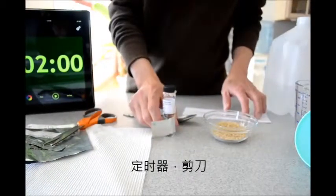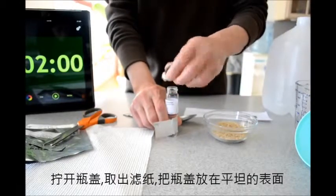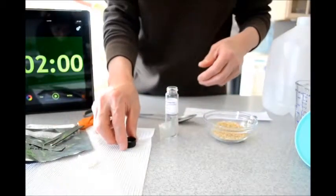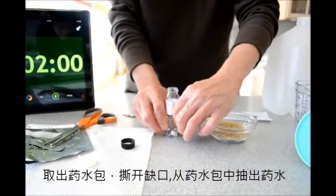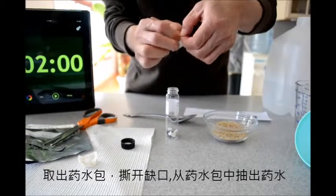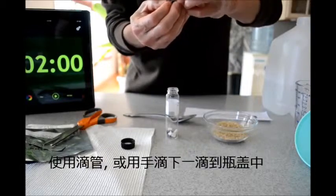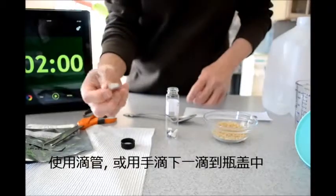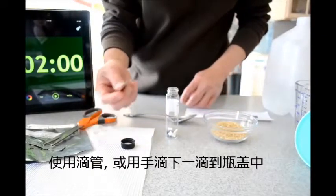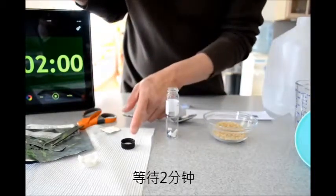Let's begin by preparing the detector for use. I'm going to unscrew the top off, take the filter paper that's there, set it aside. Take the solution pack it out — there is a notch here, I can just open it; be careful not to spill any drops. I will put one drop into the cap.